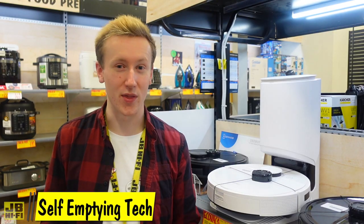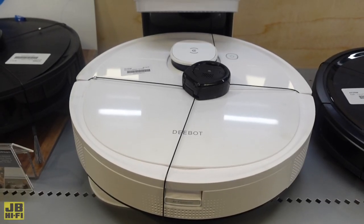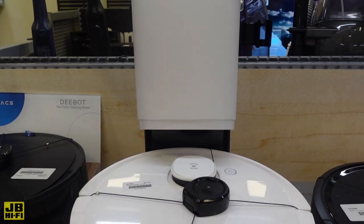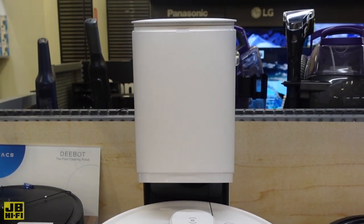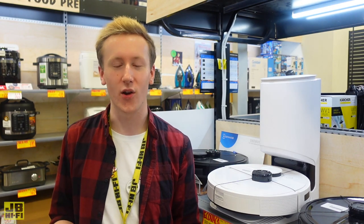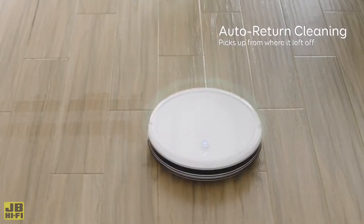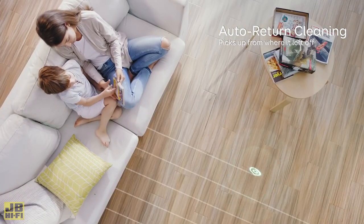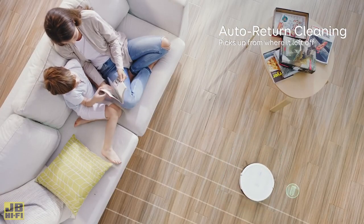The smarts of robot vacs don't just stop there though. One of the coolest features available in various models is that they will return to their home base once they're full and automatically empty out whatever they've collected into a bin, so they can continue on their cleaning cycle. This is super handy for when you're out of the house or need a quick clean before friends come over. If the robot vac starts running low on battery, they'll make their way back to the home base again to charge up and then resume their cleaning routine from wherever they stopped.